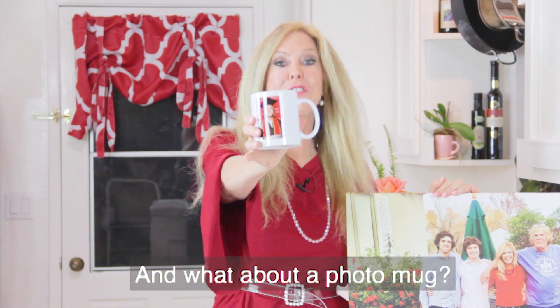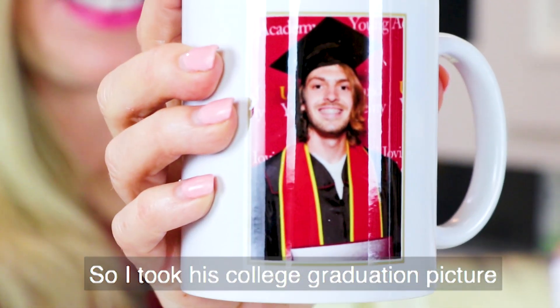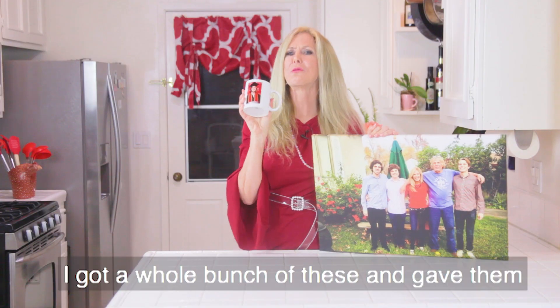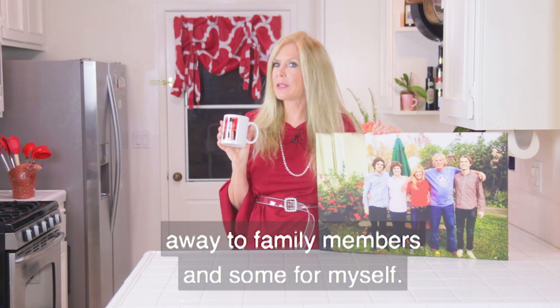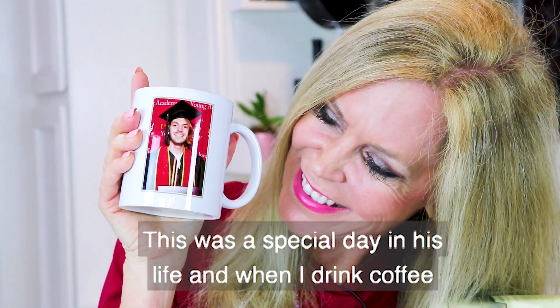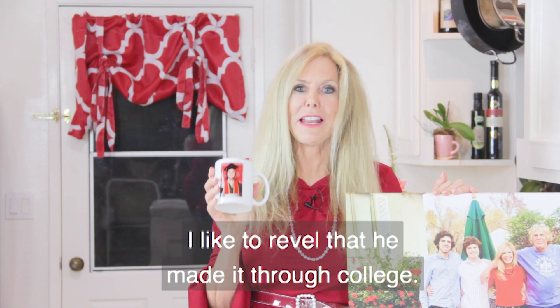And what about a photo mug? Landon just graduated from college, so I took his college graduation picture and onto a mug it went. I got a whole bunch of these and gave them away to family members and some for myself. This was a special day in his life, and when I drink coffee I like to revel that he made it through college.